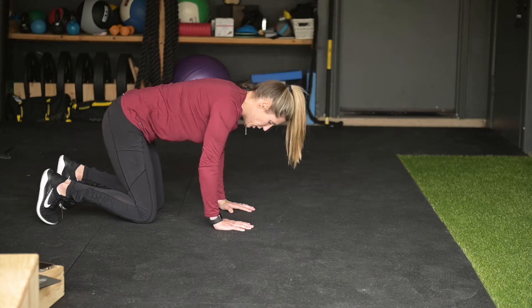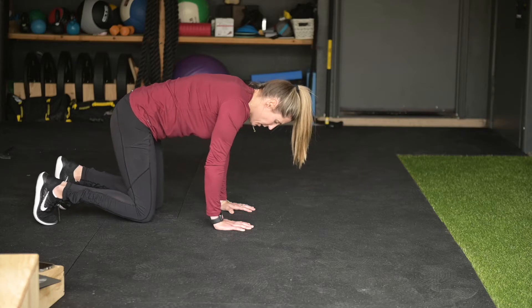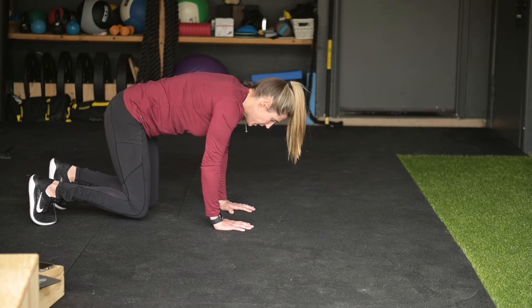All right, so we're gonna go into that bear crawl position, hands under shoulders, knees under hips, and you're gonna bring the knees off the ground an inch and moving opposite arm, opposite leg together.